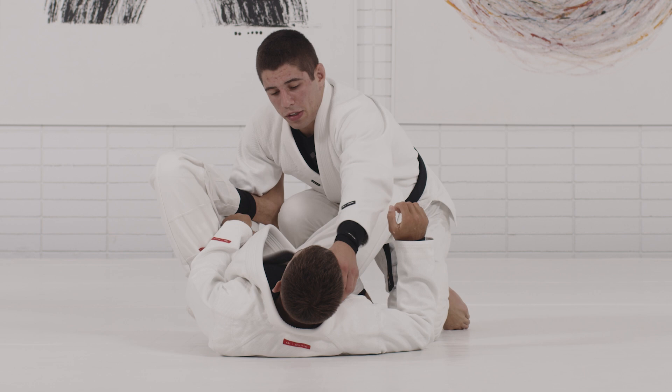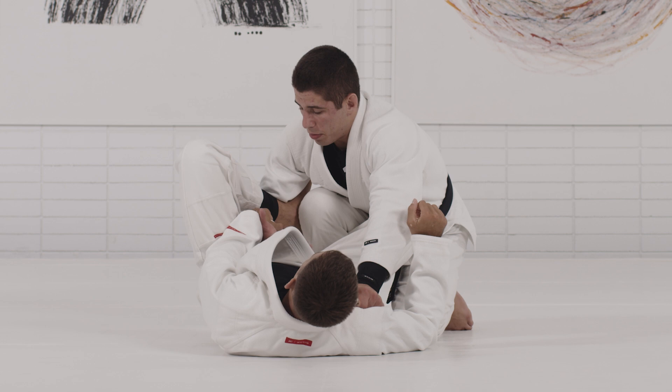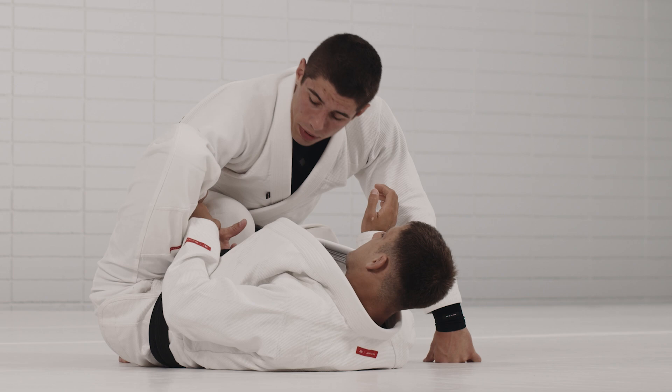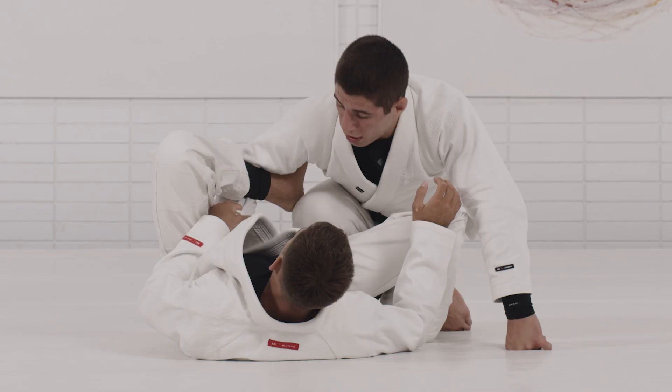Now to apply the long step, I need to start addressing this right hand. I need to make sure I circle it, but if I don't work on my distance and just try to circle my right hand, it's going to get stuck and I won't be able to circle or even get close to doing that.